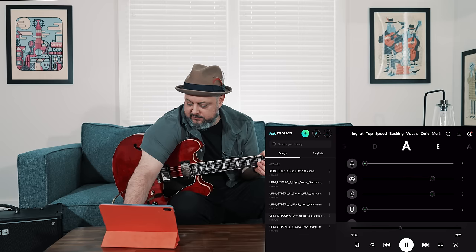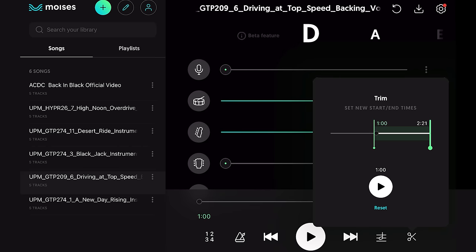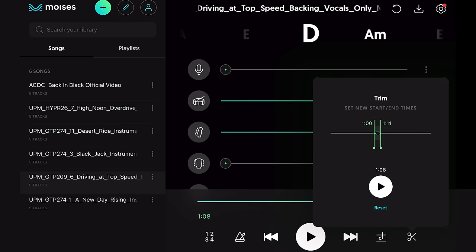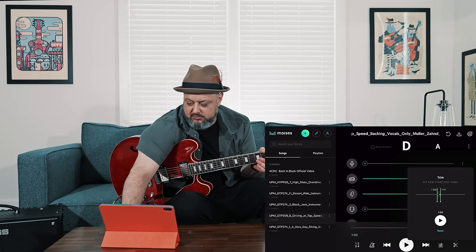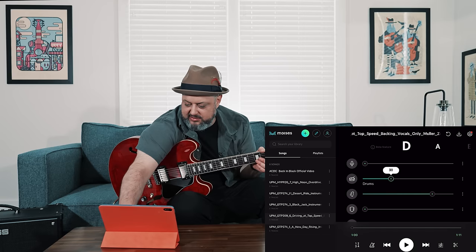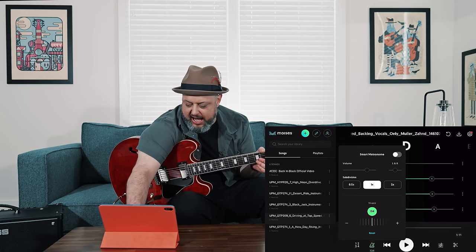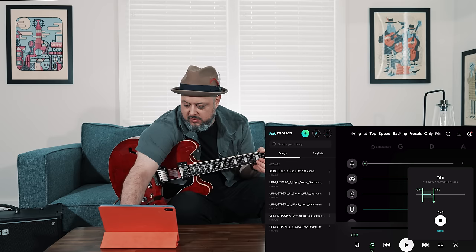Check this out — the trim function. You could just play one section if you wanted. It's pretty easy — you can just find the little part you want, go right there, and create basically a loop. So if I wanted to learn one of those lead guitar parts, I can check out that part and slow it down. I could loop a little section, slow it down, and move it around.